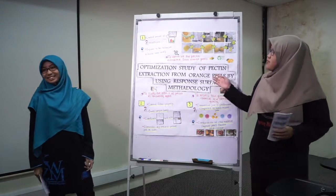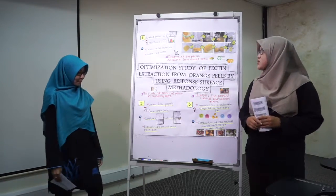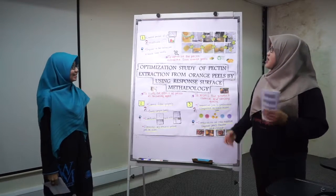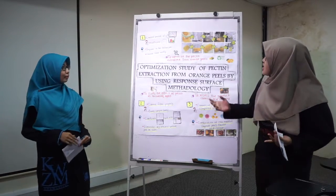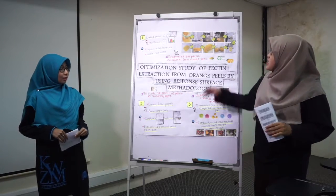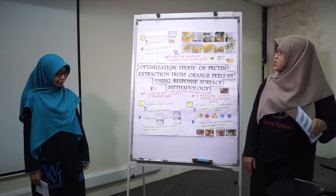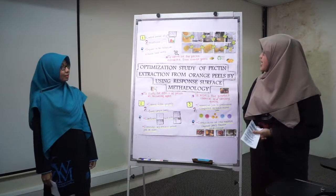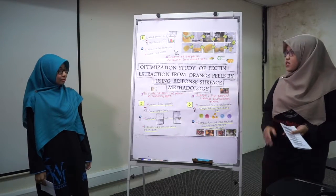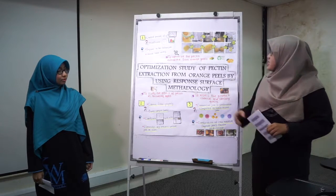The first problem is the limited amount of equipment and chemicals. All students will face this problem — they will not have enough equipment inside the laboratory as they need to share it with other people, resulting in insufficient time for the experiment. As a solution, we can apply to the technician so that the technician will ask upper management to increase the equipment in the laboratory.